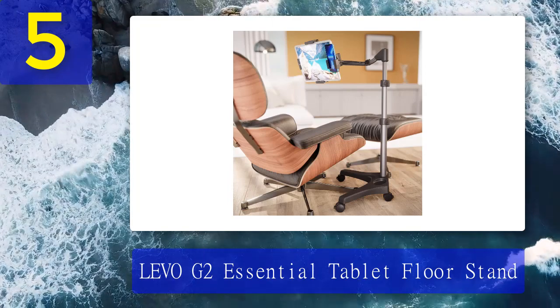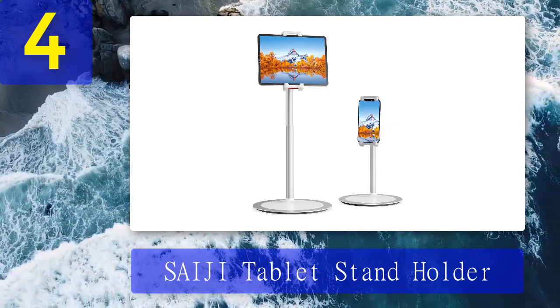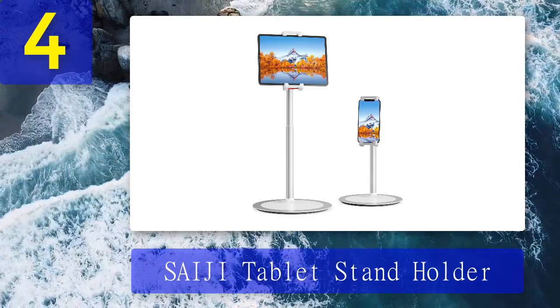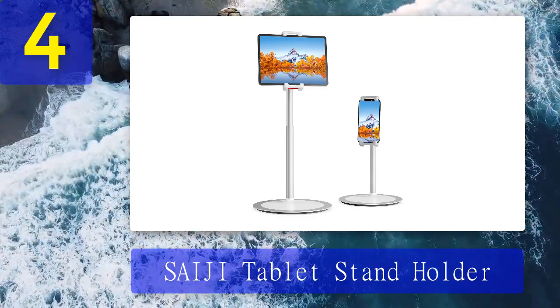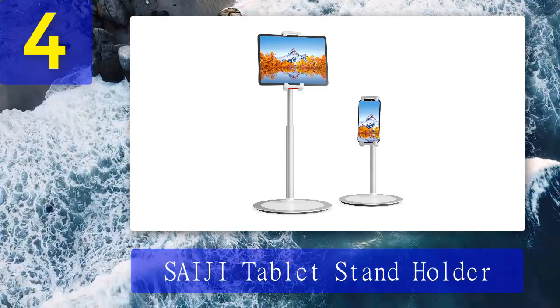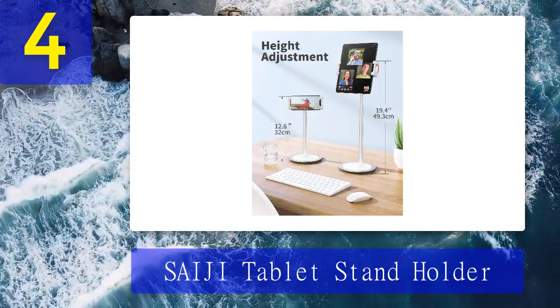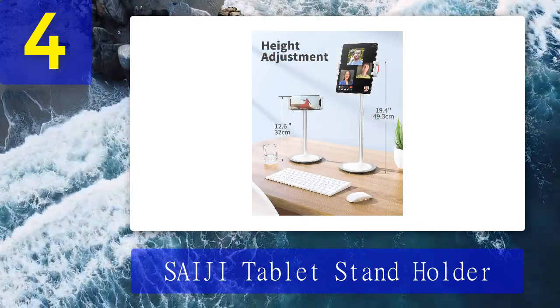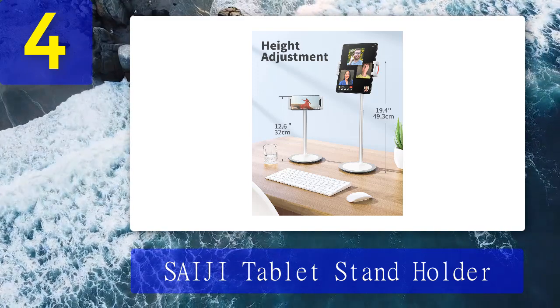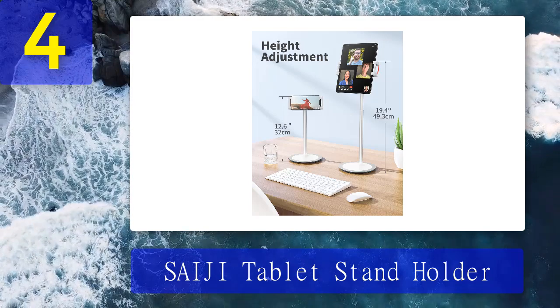Cons: the base doesn't fit under most sofas. Coming in at number 4: Saiji tablet stand holder. The Saiji tablet stand holder has an elastic gripper that makes it easy to place and remove your device, serving its intended function at a very affordable price. It's the best budget tablet stand holder in the market. We like how effortless it is to place the tablet in the holder thanks to Saiji's stretchable design.